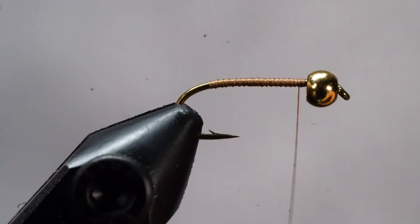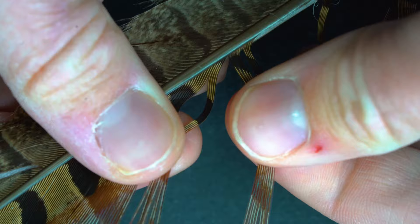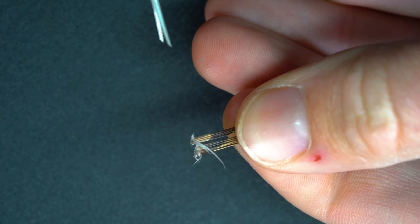Now it's time to add our tail. For this, we're going to need some pheasant tail fibers. Grab your feather, pluck off a few fibers, and trim the curlies with your tying scissors.